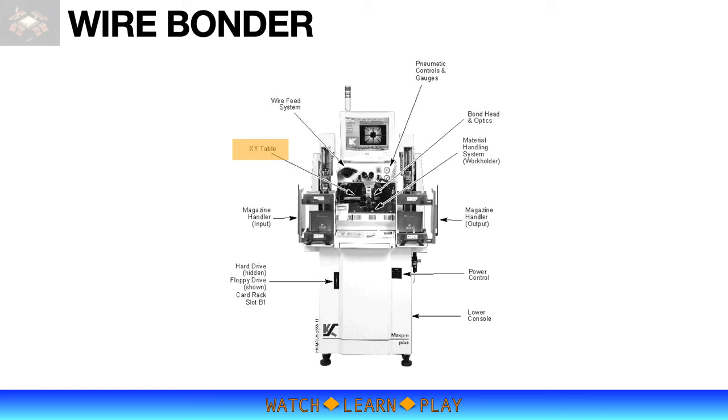The XY table carries the bond head and the optic system, and precisely moves in the XY direction. The bond head controls the Z movement of the bonding process, and includes the transducer that performs the actual bonding by applying force and ultrasonic power. The optic system is the precise eye of the machine that provides information to the pattern recognition system. Both the XY table and bond head also control XY and Z movement to form the wire loop during bonding. The wire pit system controls wire movement and feeding to the bond head, with wire tension controlled through pneumatic controls and gauges.